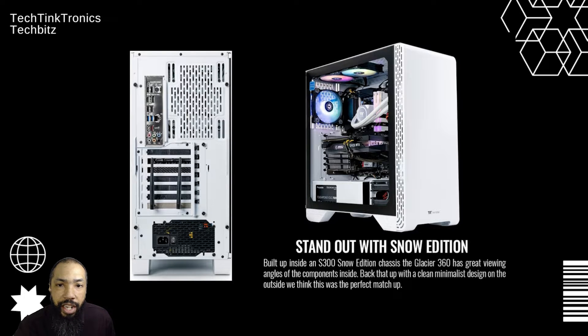They have the Snow Edition design, and this is beautiful. You got RGB, you got a nice backplane here, you got a beautiful case — very good quality. You can stand out with the Snow Edition, built inside with the S300 Snow Edition chassis, and the Glacier 360 has great viewing angles of the components inside. Back that up with a clean minimalist design on the outside. We think this is a perfect matchup.